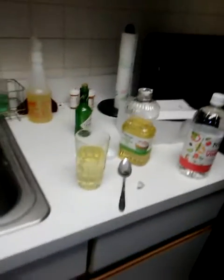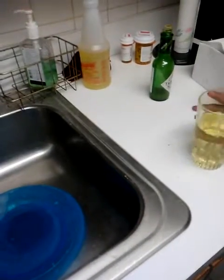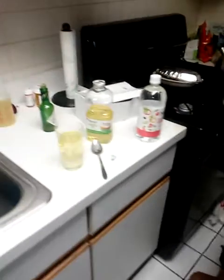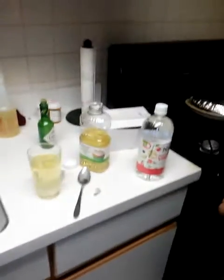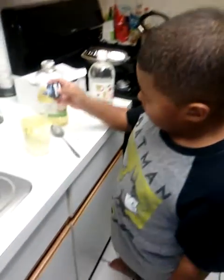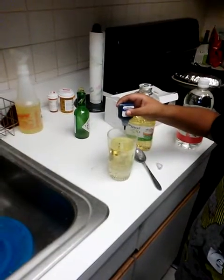All right, put a little bit of water in there. Is that good? Cool. Now where's the dye? All right, go CJ — put like eight drops in there, little drops. Yep, keep going.